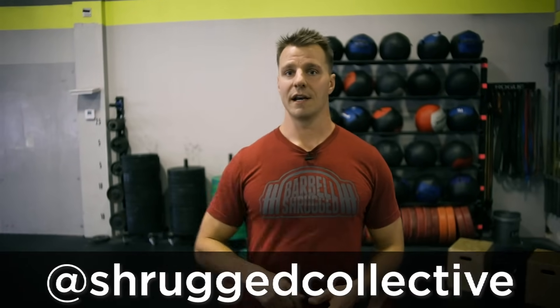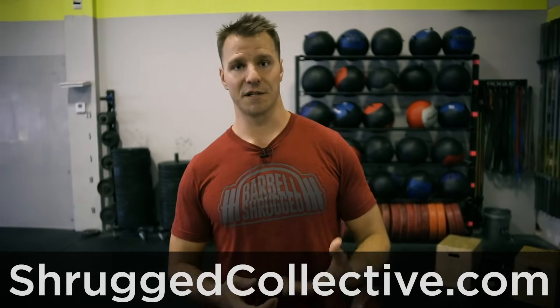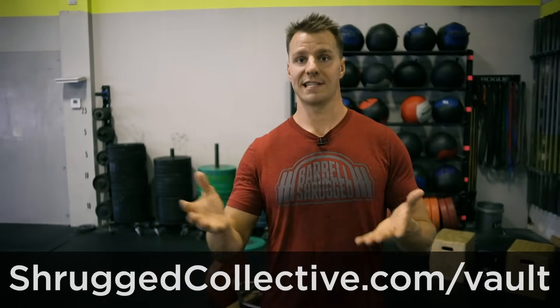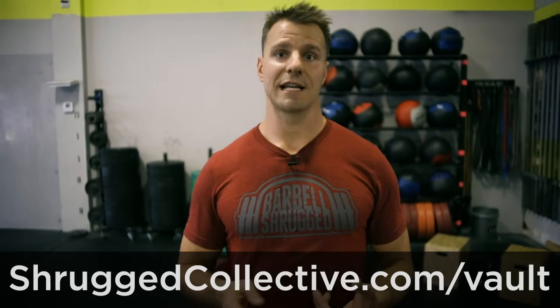That's it for hex bar squats. Give them a try and let me know what you think. If you want me to cover other similar movements, reach out at help@barbellshrug.com or on Instagram — we are Shrugged Collective on Instagram, and I personally am Douglas E. Larson. Also, if you go to shruggedcollective.com, that website has everything we do — all the shows we've done for years. We also have the Shrugged Collective Program Vault at shruggedcollective.com/vault — a membership site with all 11 of our training programs for one single membership price, including Muskling Challenge, Shrugged Strength Challenge, Flight Weightlifting, Aerobic Monster, Anaerobic Assault, and more.